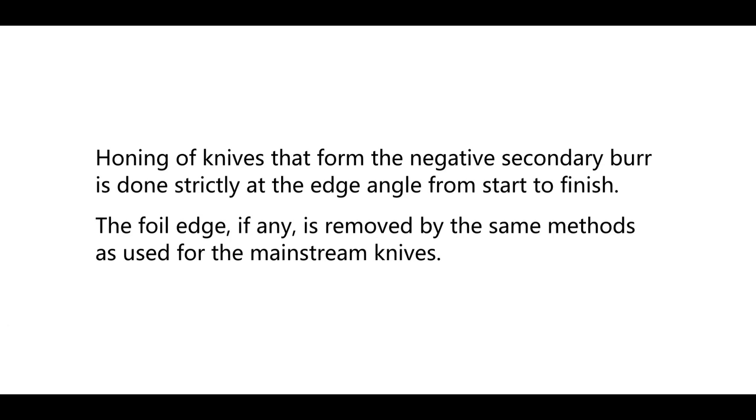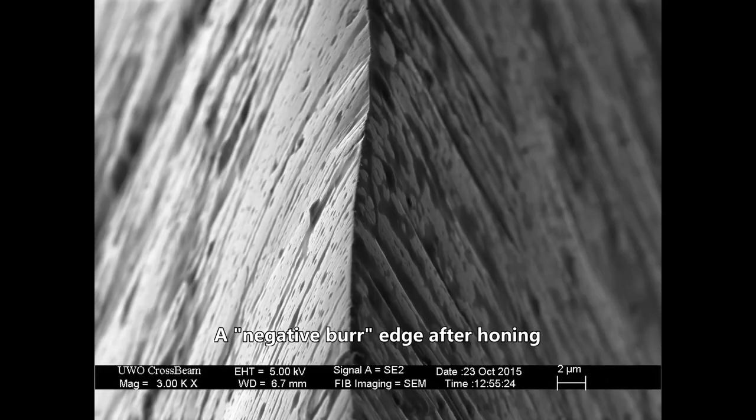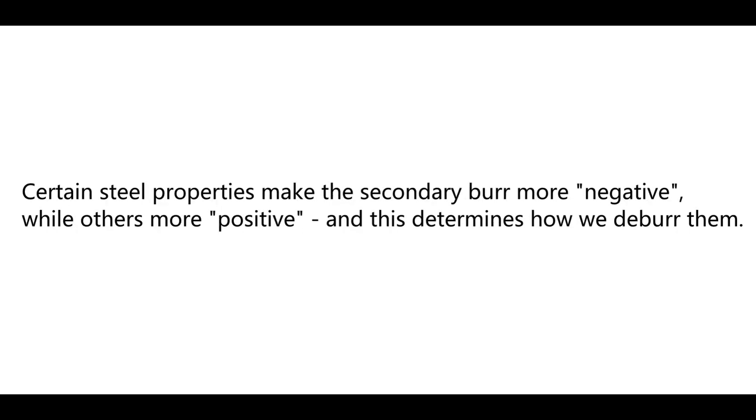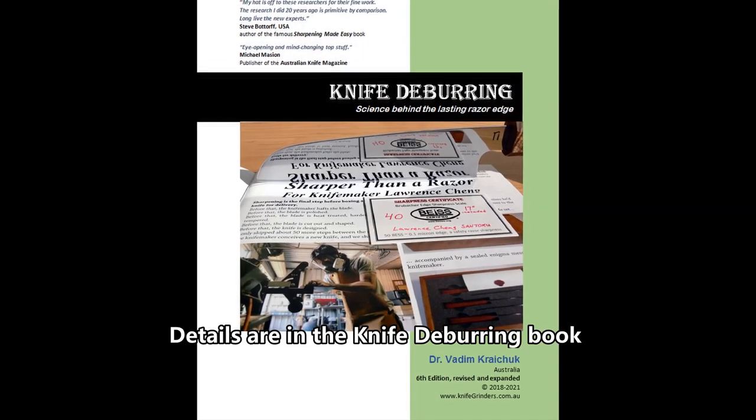Honing of knives that form the negative secondary burr is done strictly at the edge angle from start to finish. The foil edge, if any, is removed by the same methods used for mainstream knives. There is also a wide group of knife steels in between. Certain steel properties make the secondary burr more negative, while others make it more positive, and this determines how we deburr them. Deburring methods that are right for the given knife steel give better sharpness and better edge retention. Details are in the knife deburring book.